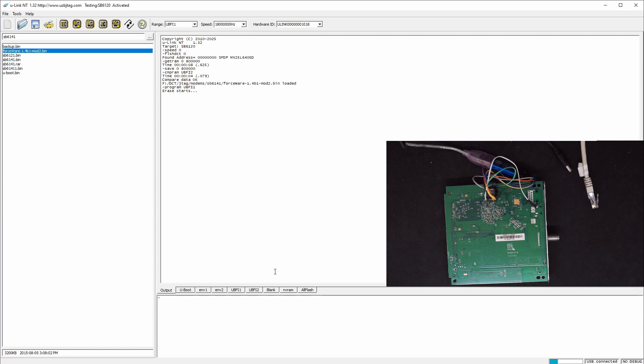In case your UBIFS2 is not empty, then you can erase it. So erase the UBIFS2 and verify it's empty. It's verified. Let's just do one more erase of the UBIFS2 to confirm.